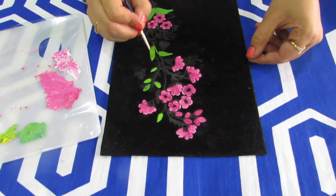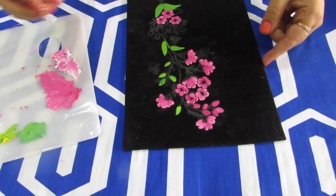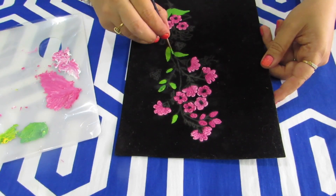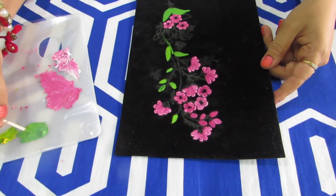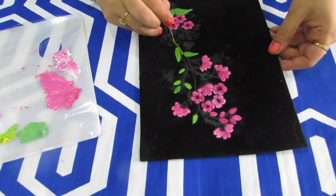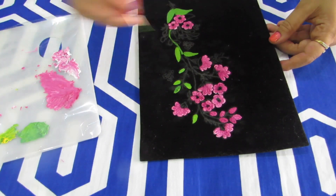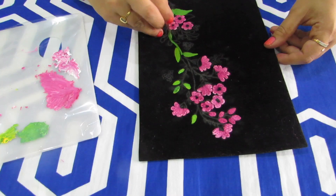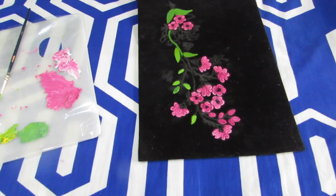We have completed all the leaves. Now we will do the stem. For the stem, in the same way, take green and apply a thick coat of paint, because once the nibbing is done and the paint dries, the nibbing should be visible. Don't worry — you can paint and then do the nibbing, because oil paint doesn't dry very easily, it takes time.